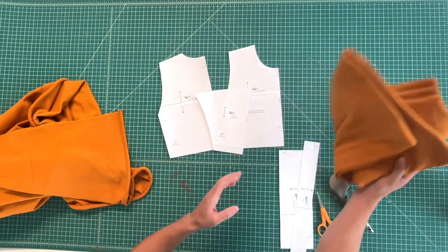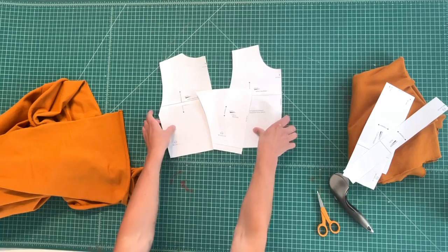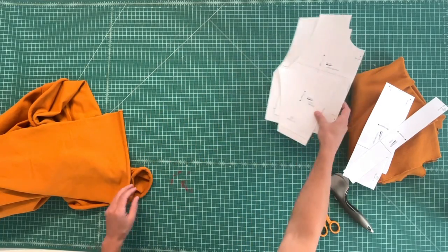For the separate sleeve version, you're going to cut the front, the back, and the sleeve all on the fold.